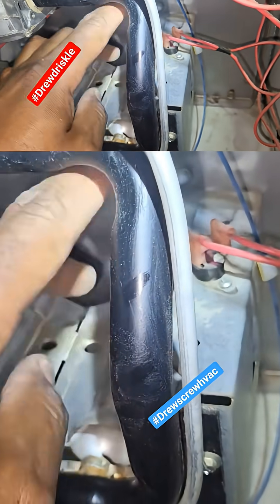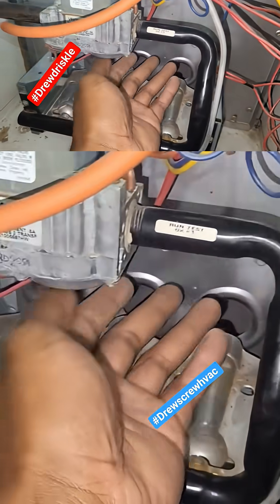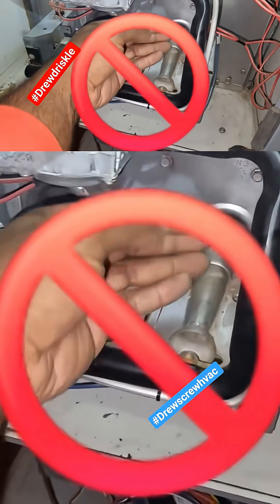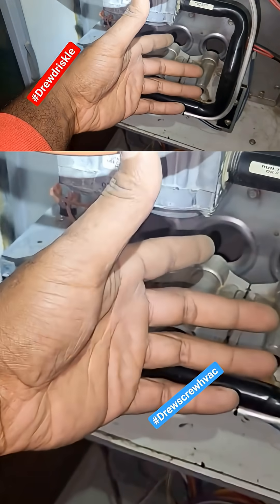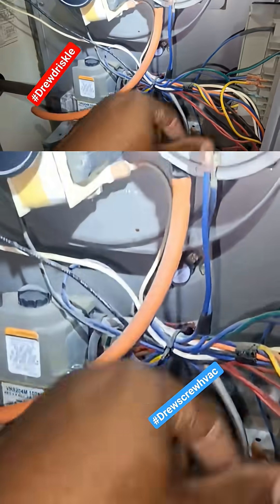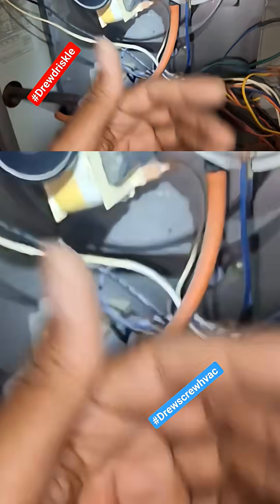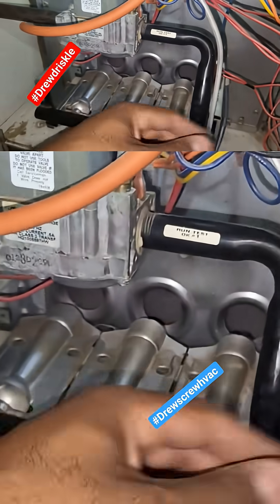you have to understand these flame rollout switches open up for a reason. Maybe the heat exchanger is cracked. If flames are shooting out of your heat exchanger, you no longer have a negative pressure in your heat exchanger. And if you don't have a negative pressure in your heat exchanger, your pressure switch is going to open up. So flame rollout switches are important, but you have other safeties that work in tandem with your flame rollout switch that will prevent ten-foot flames from shooting out of your furnace.